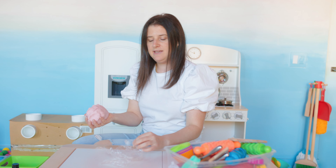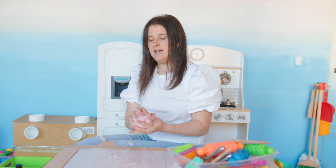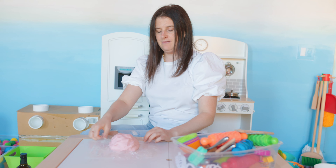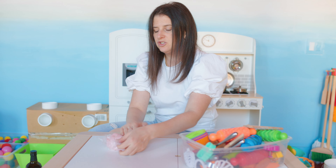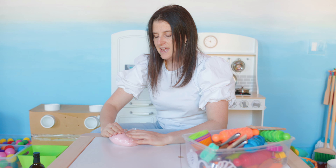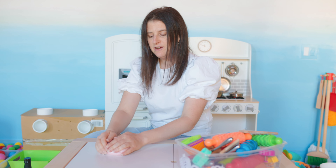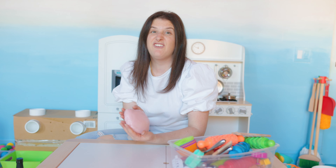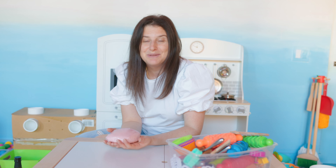I want to store my Play-Doh so I can make sure I can use it again. I'm going to put it in this saran wrap and make sure there aren't any spots showing. And now I have Play-Doh. This lasts almost a whole year — it lasts for half the year and we can play with it again. What should we make next time? Thanks for playing! Bye!